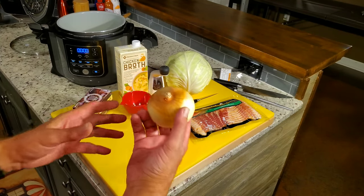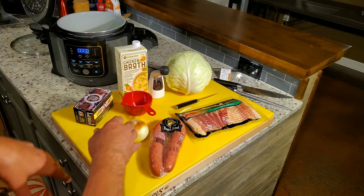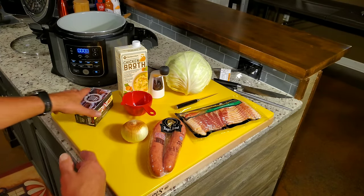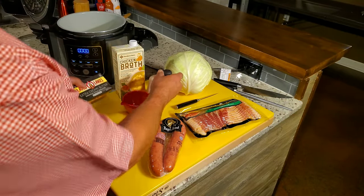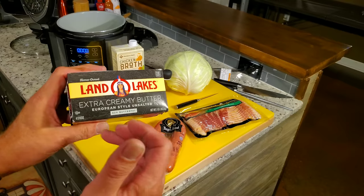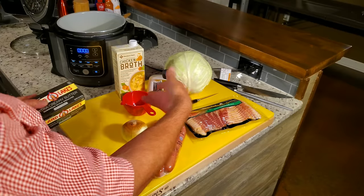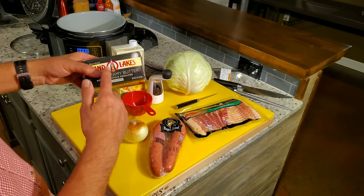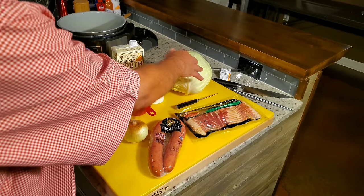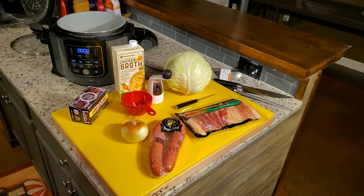Half of this Vidalia onion — I'm going to cut it and chop it fairly fine. We're not big on onions, so we don't like chunks. I'm going to put them in early where they'll cook out a little bit. A cup and a half of chicken broth, and pepper of course. About a quarter of a stick of this European-style unsalted butter. There's plenty of salt here, so I'm using unsalted. I'll put that on pretty much after it's done — just to coat the cabbage and give it a little slicker taste and better flavor.